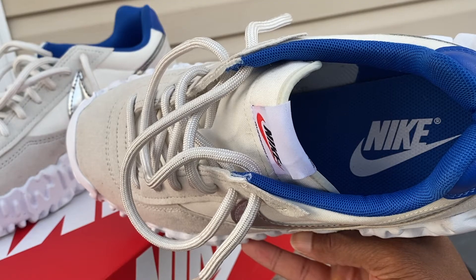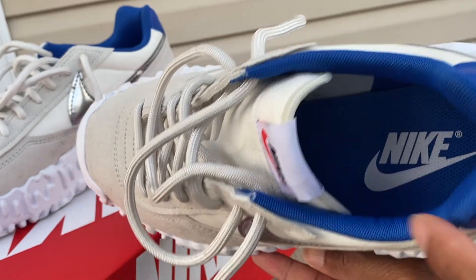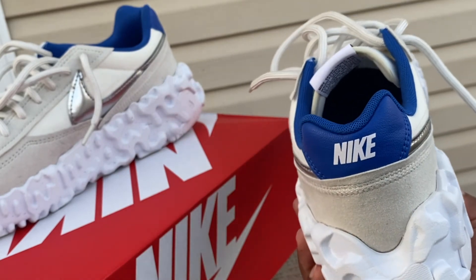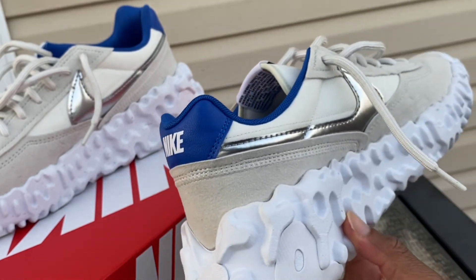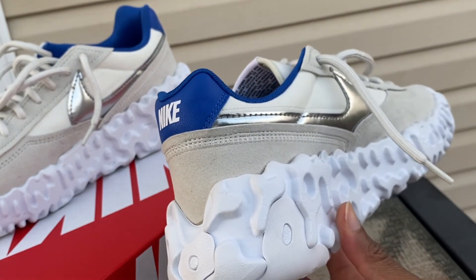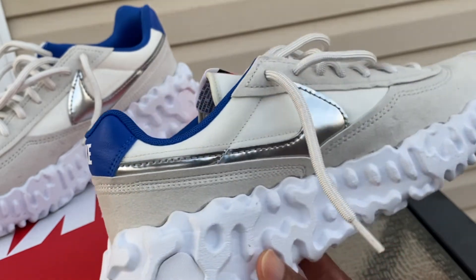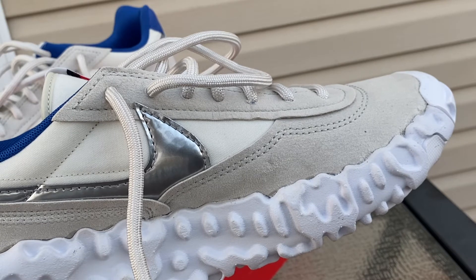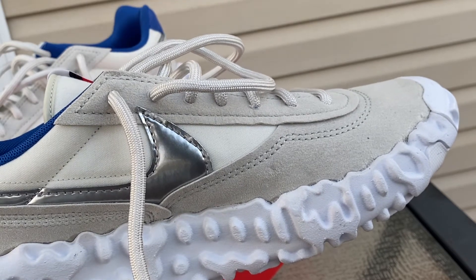As we look at the shoe and that royal blue around the collar — man, she's popping. Especially on the back with that Nike. It's subtle, but it's super clean. These guys are really chunky. At the highest point, I measured about two and a half inches. So guys, if you're looking to add a couple of inches to your height, this is going to be solid for you.